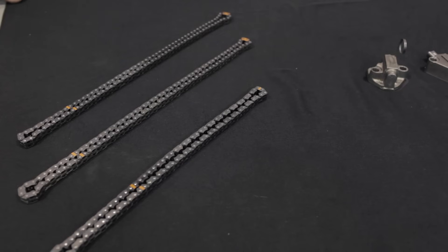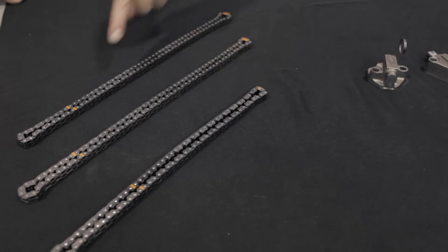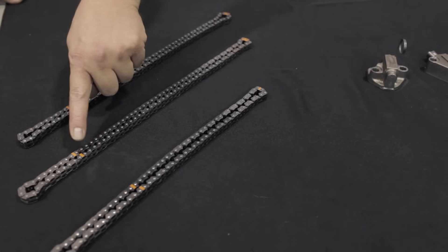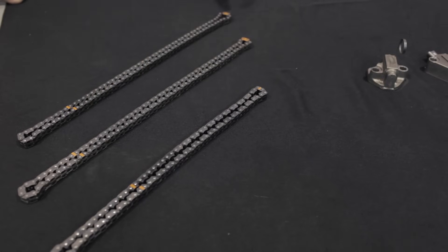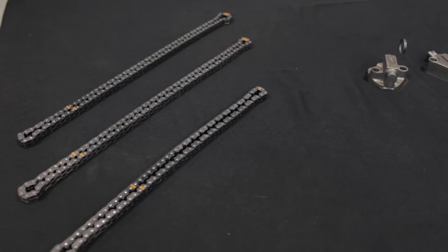Before we start the installation, I have a few things to show you. All three timing chains have colored timing links. The two secondary chains will have two similarly marked links that align to the camshafts and one unique marked link that aligns to each respective idler. The primary chain has three uniformly marked links that align to the two idlers and the crankshaft. The marked links on the primary chain are evenly spaced so alignment is symmetric.